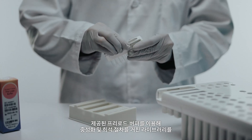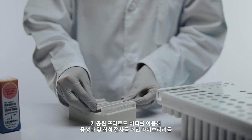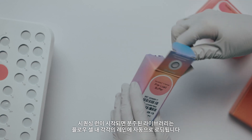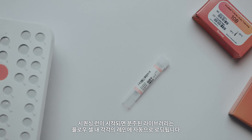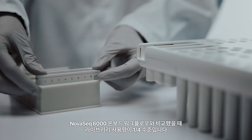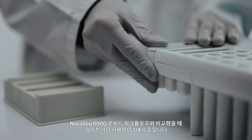Dispense your prepped libraries into each tube of the library tube strip after they have been neutralized and diluted with the provided preload buffer. Your libraries will be automatically loaded into each lane of the flow cell once the sequencing run begins. The NovaSeq X series makes the most of every sample, requiring four times less library input than NovaSeq 6000's onboard workflow.